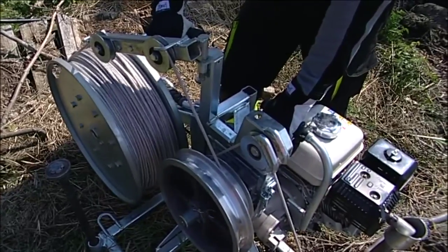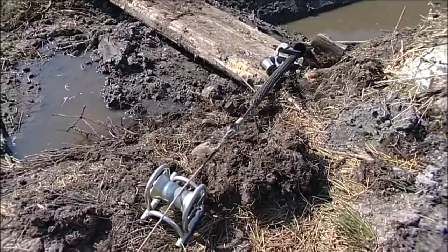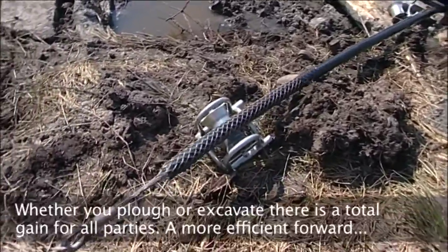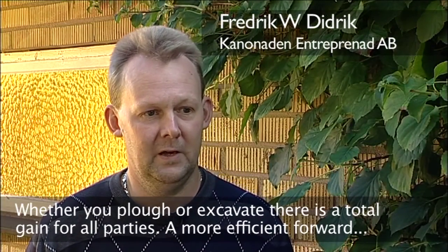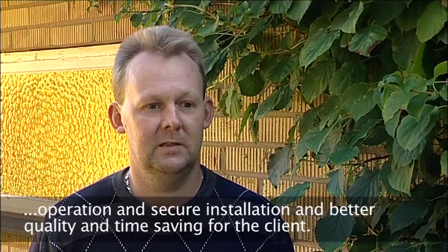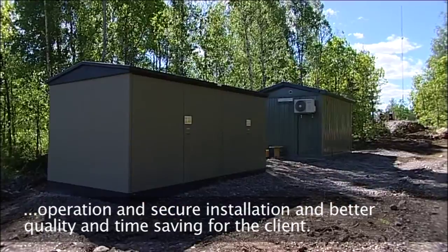To set up the winch and feed units takes only 20 to 30 minutes and no heavy machinery is needed to handle the equipment. Using the push and pull method gives us better drive, better production, better quality and time savings compared to a traditional winch-only approach.